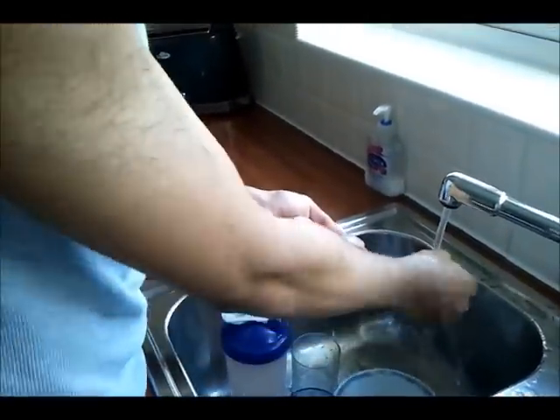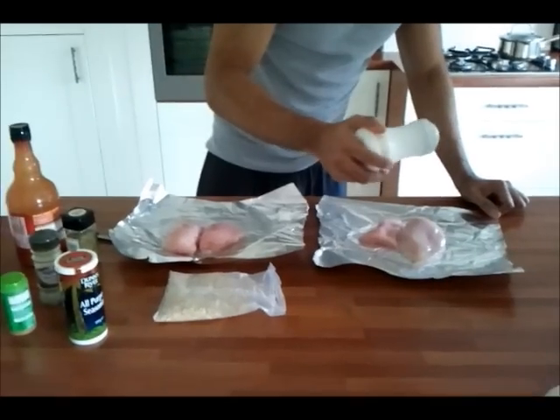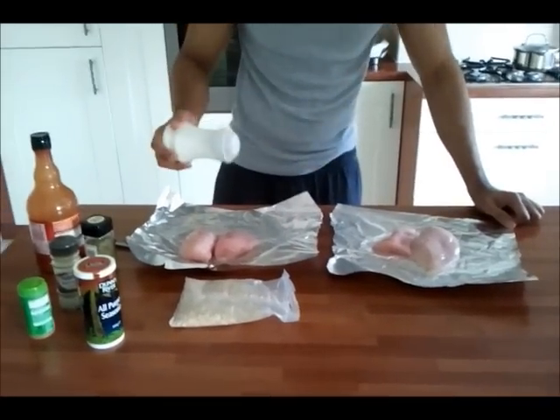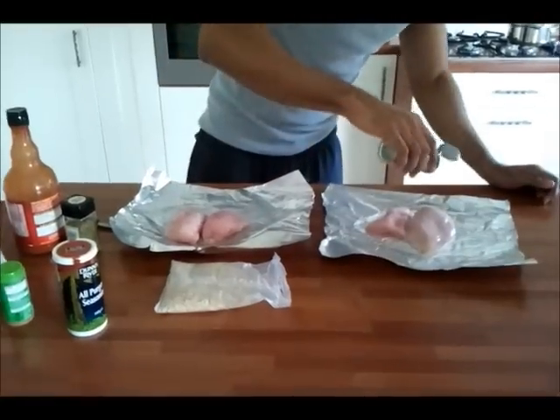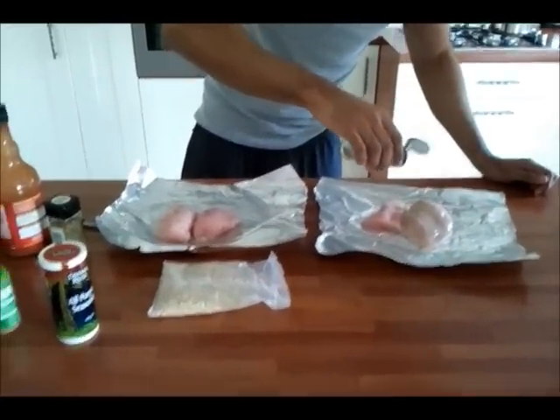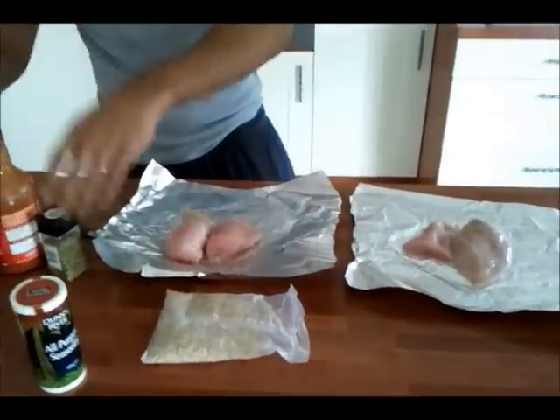Then I placed the pieces of chicken on some foil and added some spices to make it taste great. You guys can go crazy with this and add whatever you like, but today I just added a bit of salt, pepper, mixed herb, some all purpose seasoning and buffalo hot sauce. Usually I add a lot of other stuff but today I just went with a few spices.